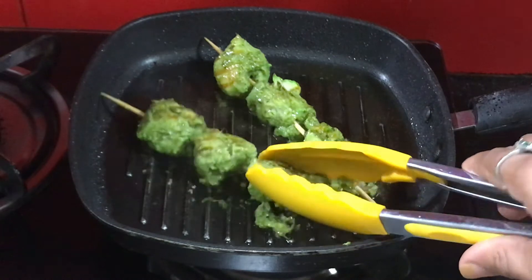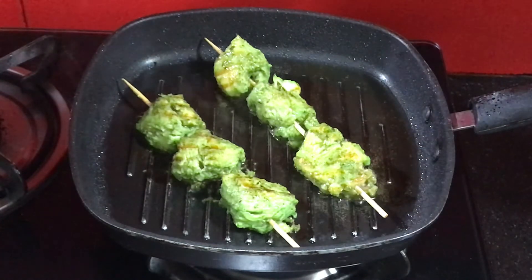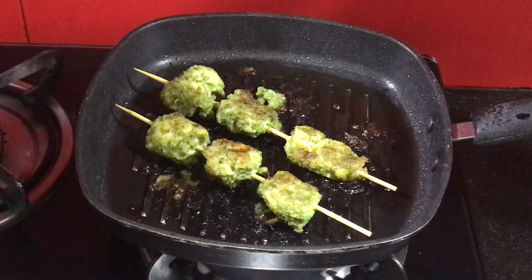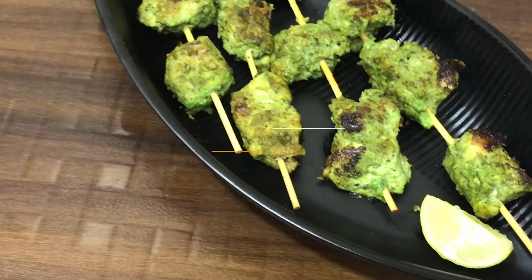Olive oil is healthy and great when you are on a diet. Look at both sides — roast it until it is good. It should have light brown marks. It is very delicious and mouth-watering.